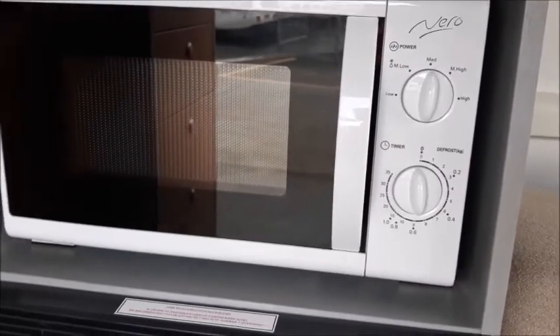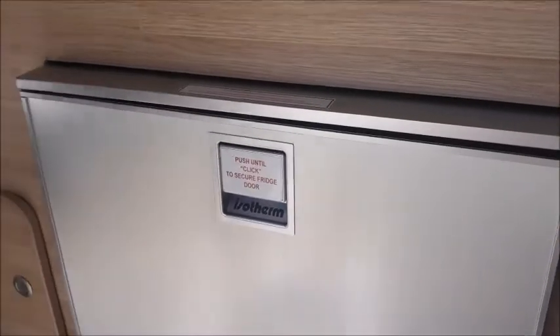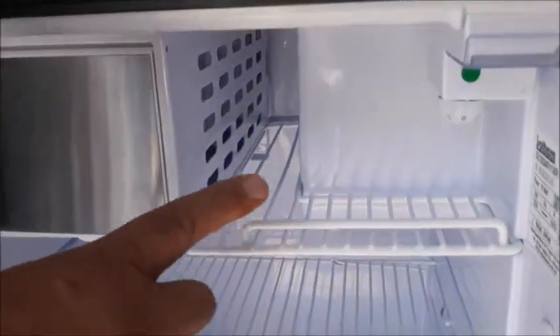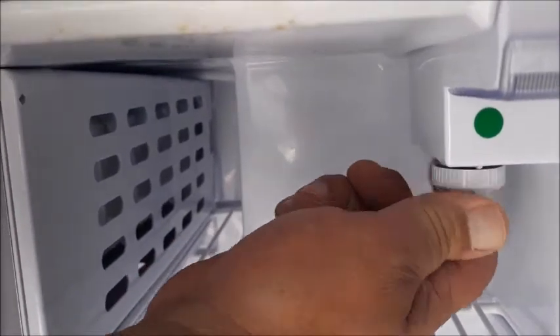Your microwave is only operational when you are plugged into a 240 volt powered site. The fridge runs off the auxiliary battery. To open, pull the centre handle up gently and pull the side of the door. The on/off dial is located here. Turn the fridge on and set the desired temperature.